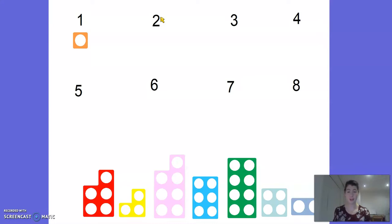So we need to try and find a numicon piece with two holes in. Let's have a look. Is it going to be this one? 1, 2, 3, 4 - oh no, not that one. Where could it be? 1, 2 - there it is. Let's pop that one up. Okay, the next one.